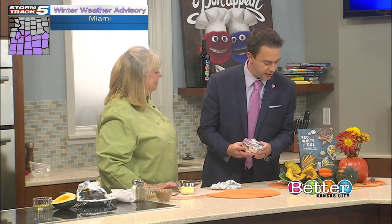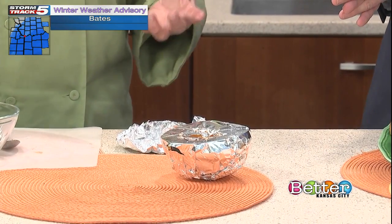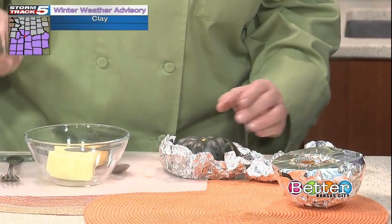We can use any type of winter squash. How long are we putting this on and at what temperature? Your indirect grill is probably about 350 degrees, and it's going to take about an hour to an hour and a half. You know it's done when you can pierce it with a fork and it's soft.